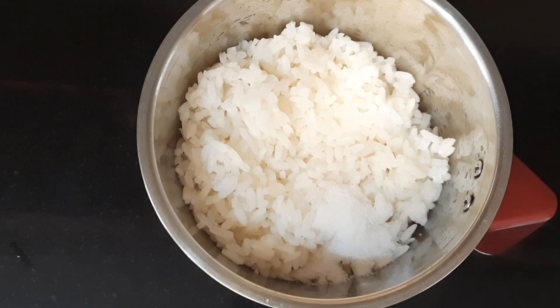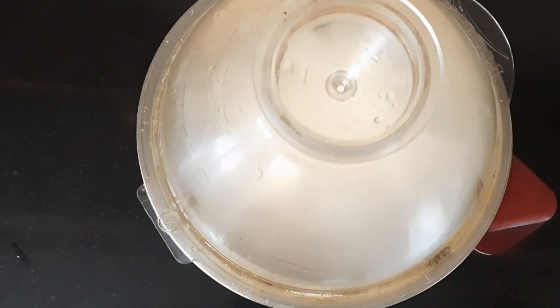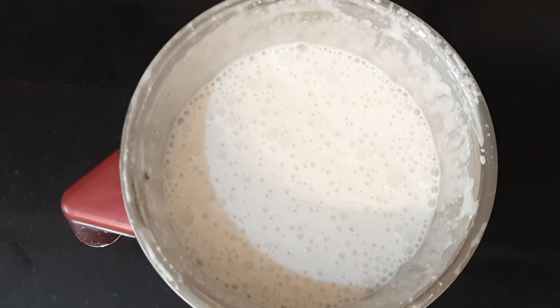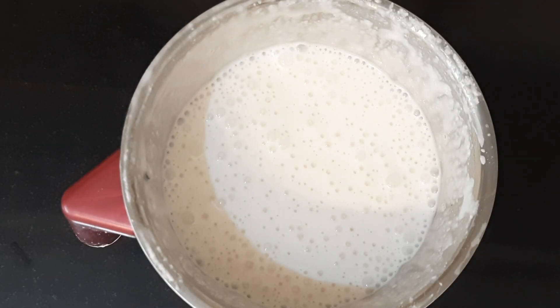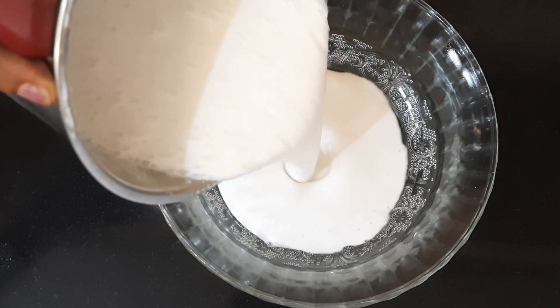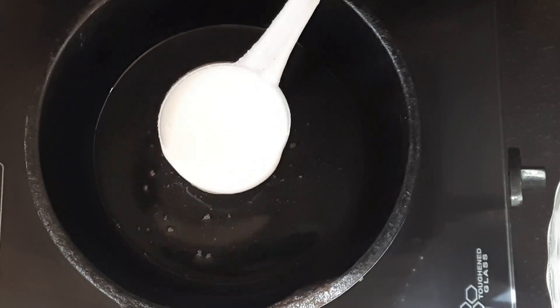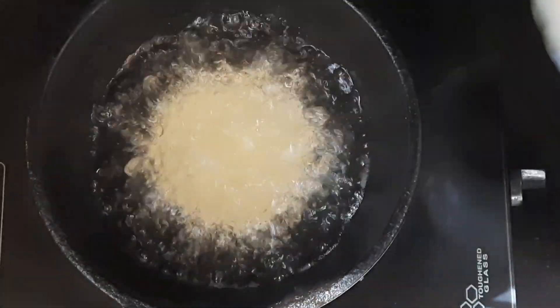I want to remove it until it is incorporated — this is the consistency we have to make. This is a sunflower oil.